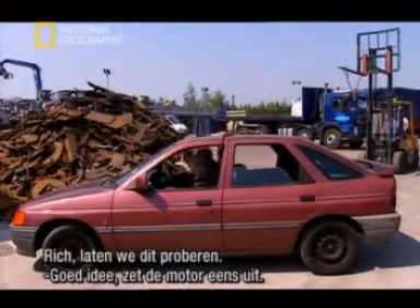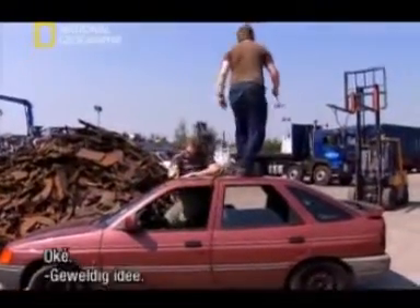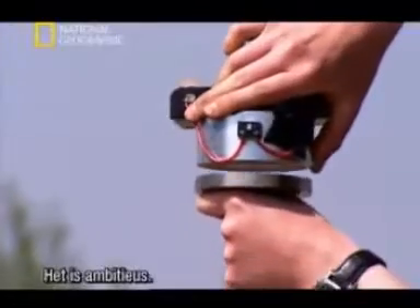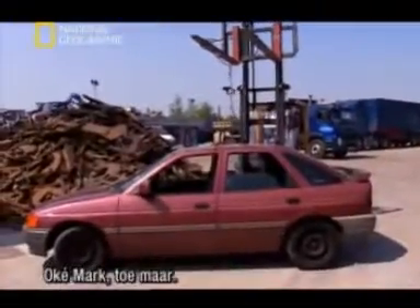Now the boys are getting carried away here - why don't we try this? It's a great idea - can you turn the engine off? Right, great idea. Now we know it's ambitious - this car probably weighs about a ton, a thousand kilograms - but it's worth a go. Okay Mark, take it away.